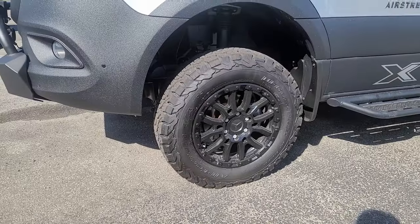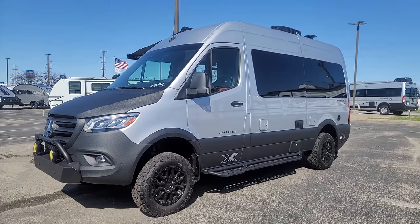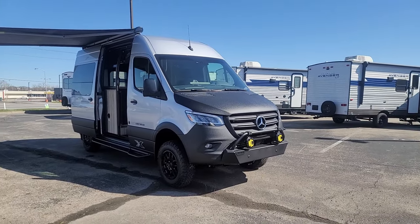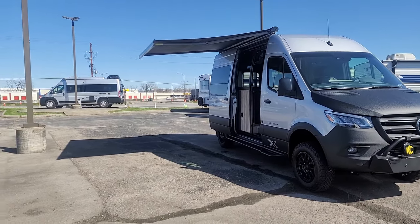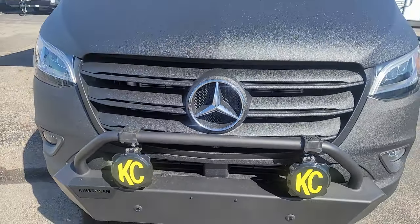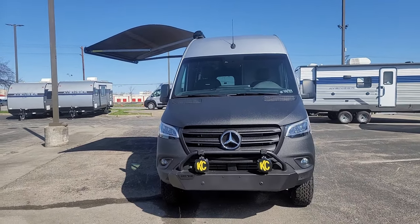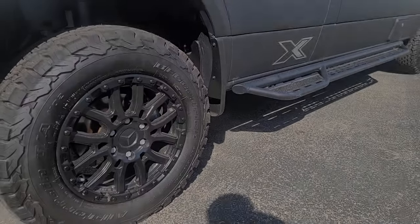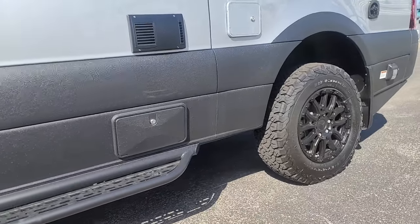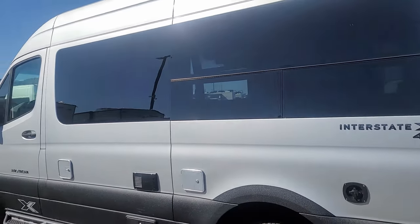This is a 2024 Airstream Interstate X, built on the Mercedes-Benz Sprinter chassis — a 2500 chassis with 4x4. This is the 3-liter V6 turbo diesel, the end of that line, so this is a special one. 188 horsepower, 325 foot-pounds of torque, 7-speed automatic. This is the 144-inch wheelbase, so this is the shorty. They estimate 16 to 18 miles per gallon on the highway, and this unit can tow about 5,000 pounds, so you can definitely take some toys with you.